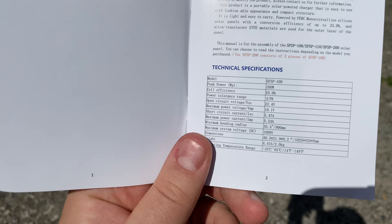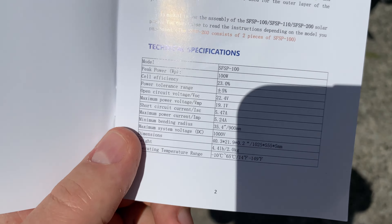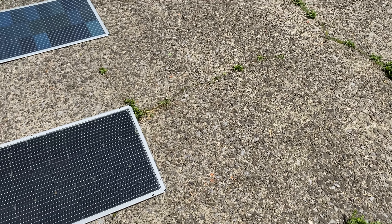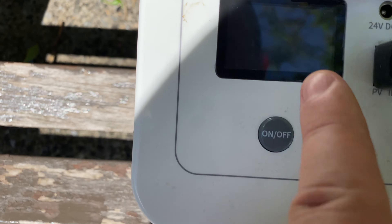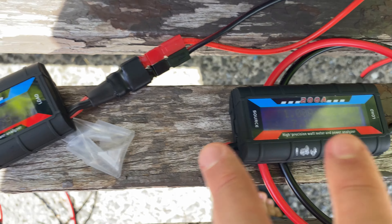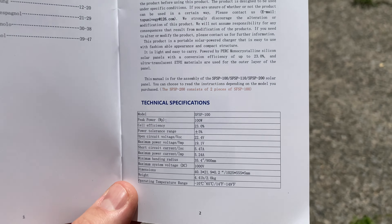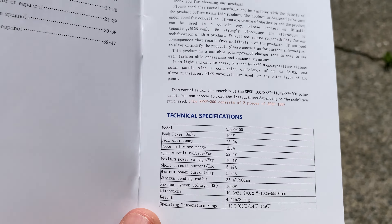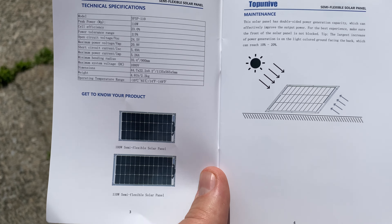Now let's see what it generates just lying flat on the ground, because you don't always have something to lean it against. With two panels flat on the ground, no shadow from me, the left one is producing 27 watts and the right one is producing 15 watts — 40 watts total. Though now it's jumping to 77-78 watts because the sun keeps moving.